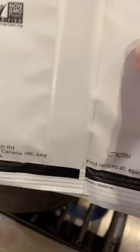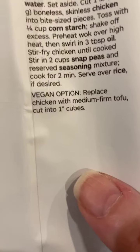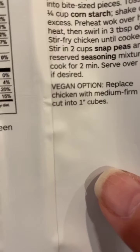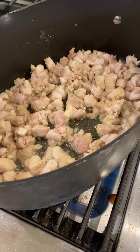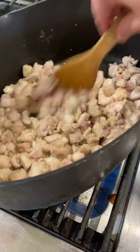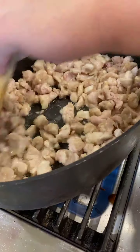Once our chicken is finished we're going to stir in our snap peas and the seasoning mixture and cook it for two minutes, letting it thicken up. The cornstarch on the chicken will help with that. One of the missions of Epicure is to have good food real fast — raw to ready in 20 minutes.